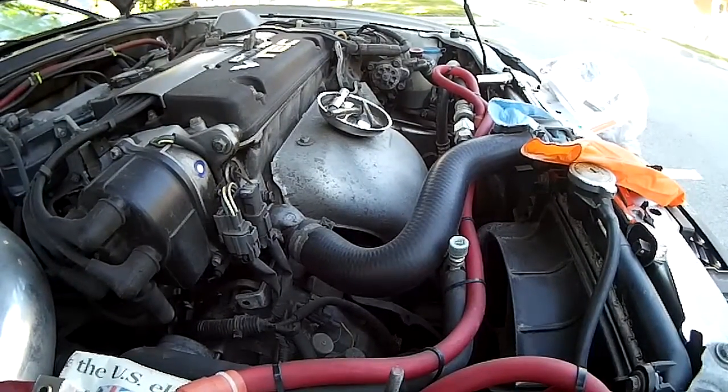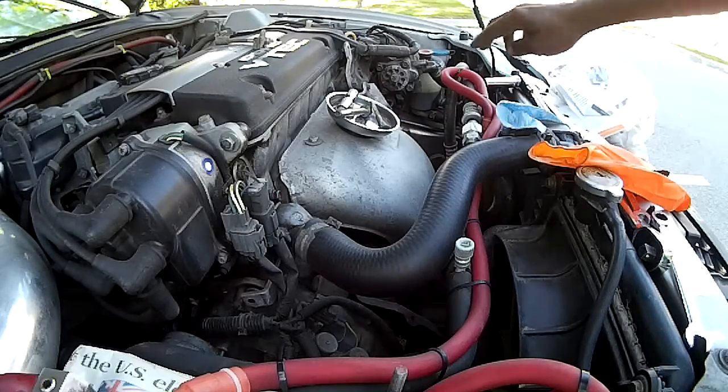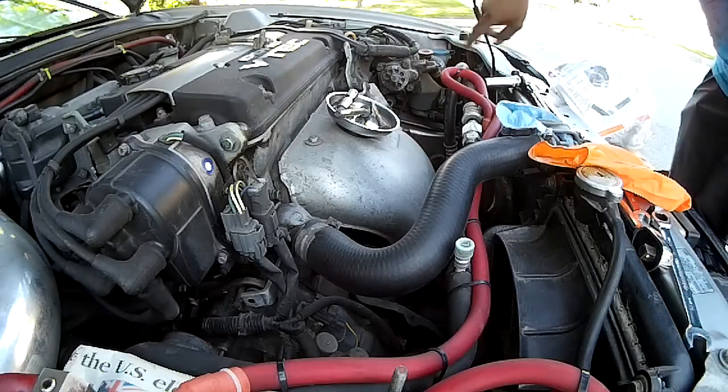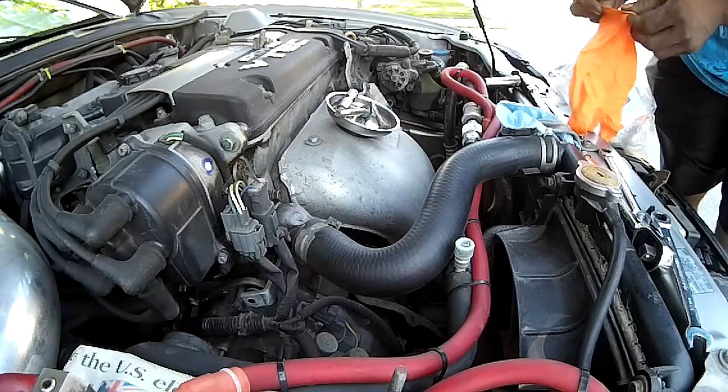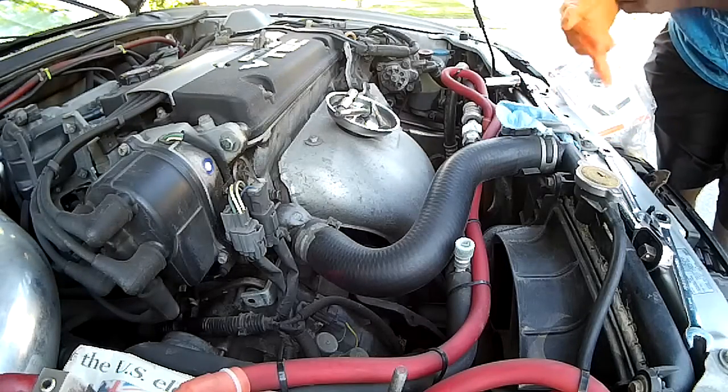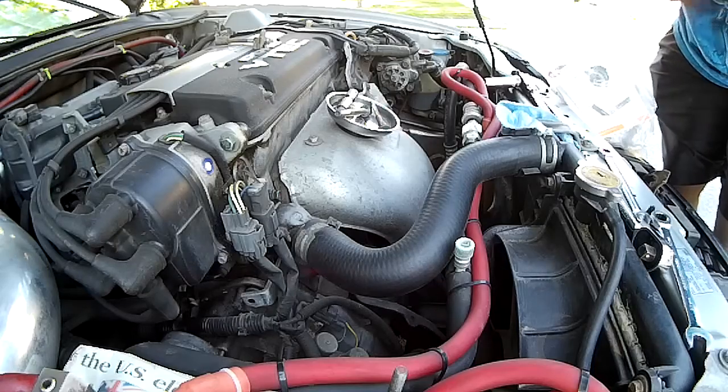I see on a lot of other videos where you actually have the power steering pump taken off. Man, forget all that — that's like extra work. Who wants to take out something extra when we don't have to? All right, so let's get it started.